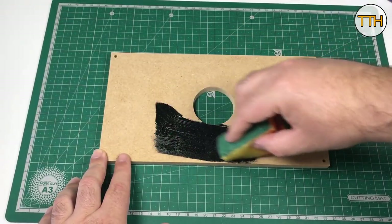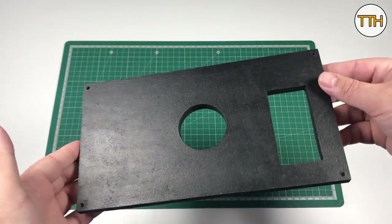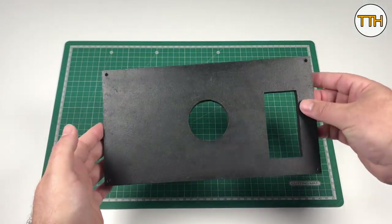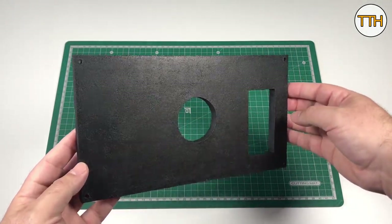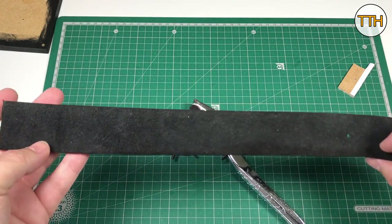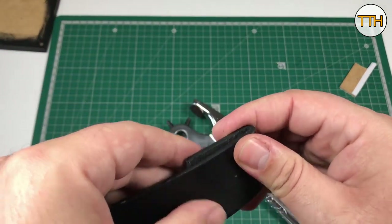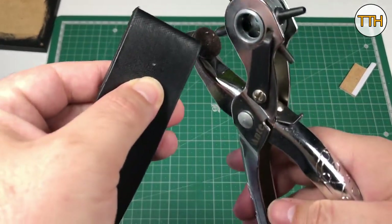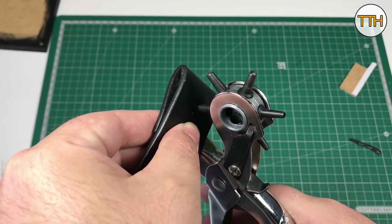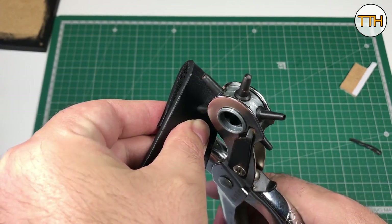I used black on the back to contrast with the orange. The black covers the MDF surprisingly well — it took just two coats to make it look like this. I am an ardent fan of recycling and I cannot resist reusing something for another job. In this case, I used an old belt as a handle, and it looks great.